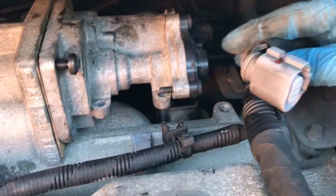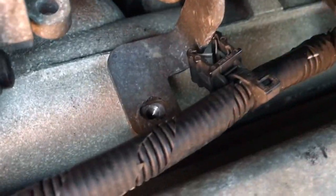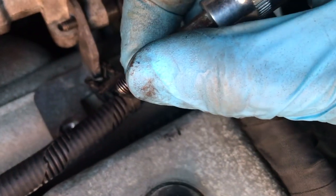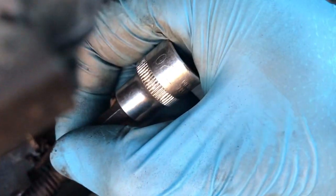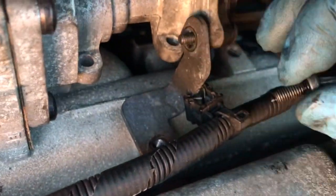There's also a small bracket here with another small torque screw — it's a T20 — and an 8 millimetre nut on there.